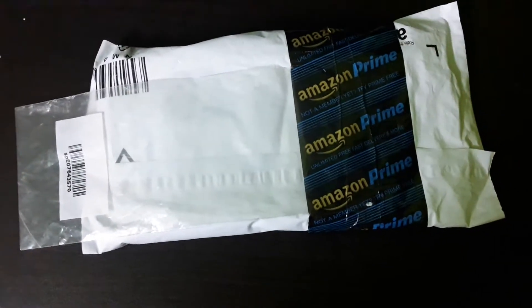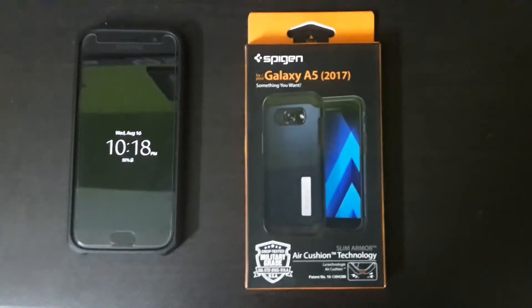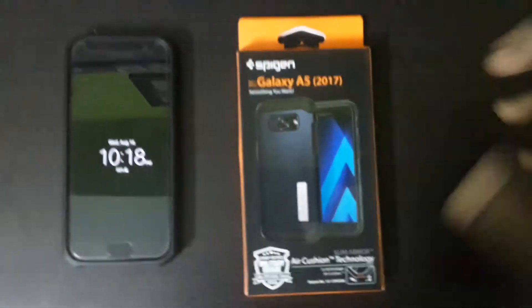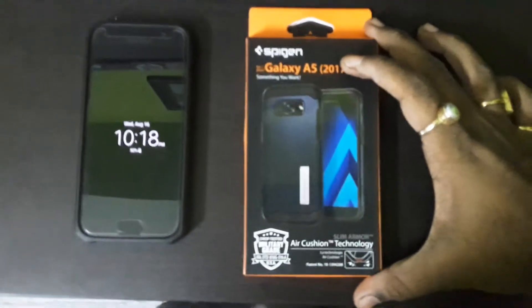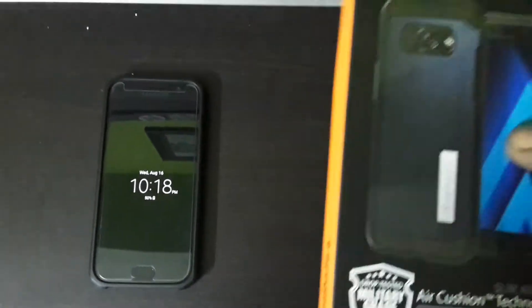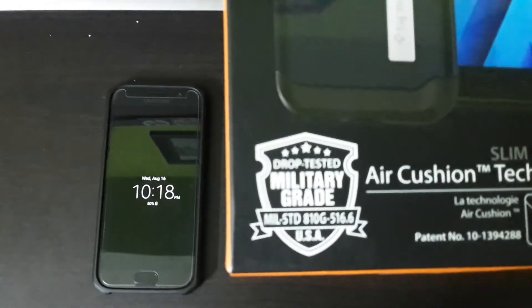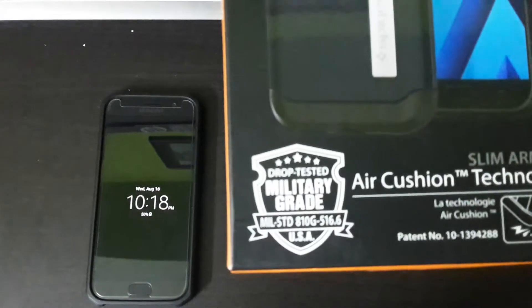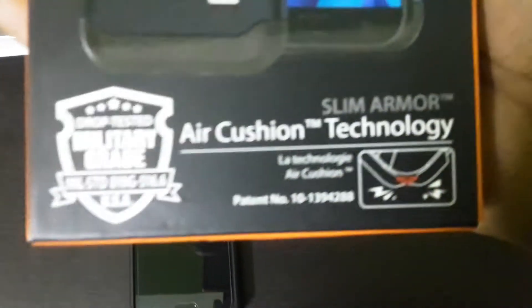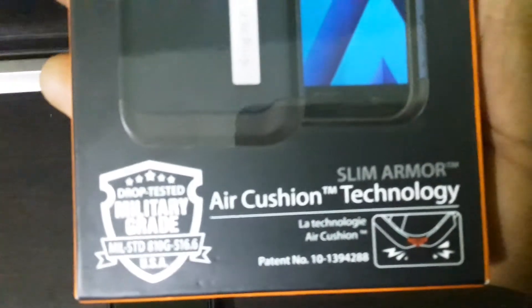So let's unpack the Spigen Armor for Samsung Galaxy A5. We have unpacked the Spigen Slim Armor case. As you can see, it's drop tested and it provides military grade type of protection, as shown on the packaging. It also features what is called air cushion technology.